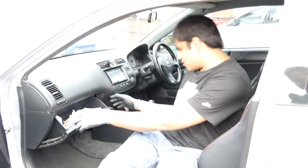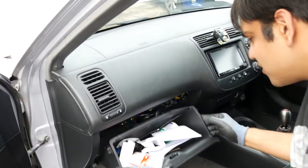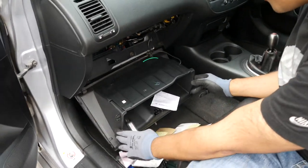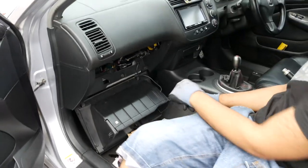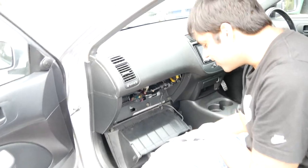And lastly, the cabin filter. Got any condoms in there? No. No condoms? Look - birth control pills. Pregnancy tests. What the hell is a lighter doing in there?